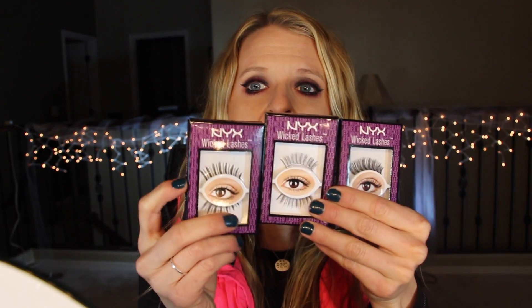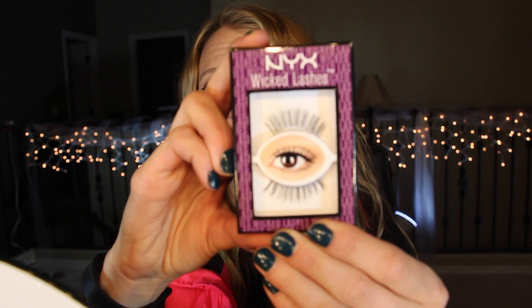NYX lashes — I got these at Ulta and I don't think I paid more than three or four dollars per pair. I have worn this pair and they are fantastic. This version is called 'Flirt.' They were on a kind of limited-edition display stand at Ulta, so I'm not sure if they're limited edition, but they're really nice lashes for a very inexpensive price.